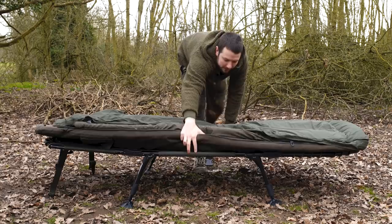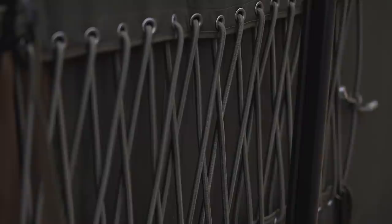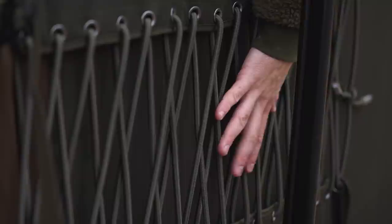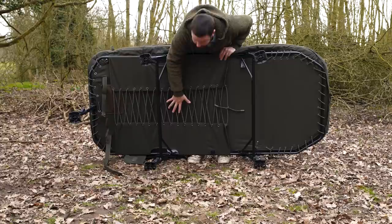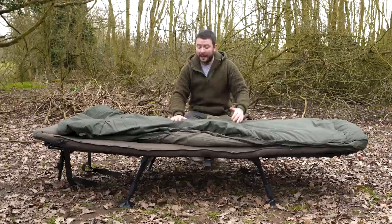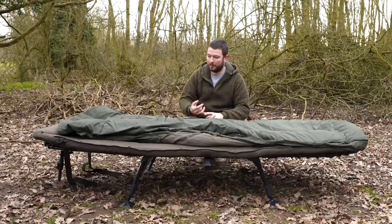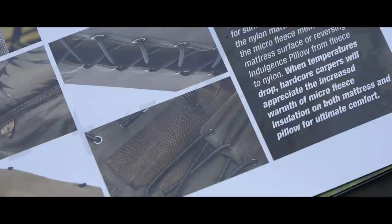The next thing I want to talk about is the lumbar support system. You'll see here you've got elastic running through — traditionally the elastic was all along the sides of the frame, but it now quite often runs through the centre. The reason for that is to give you rigidity, strength, and comfort at the same time in the base of the bed chair. If you've got a bad back, it's really important — it's a lifesaver. It's made a massive difference for me. If you've got a bad back, you must have a bed chair with lumbar support to prolong the lifespan of your spine.